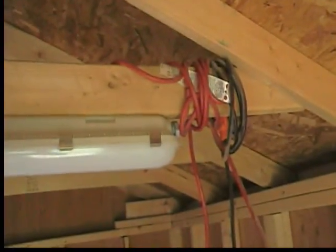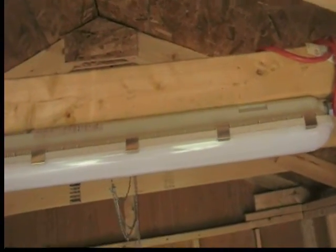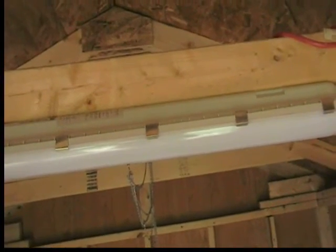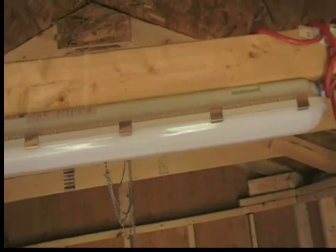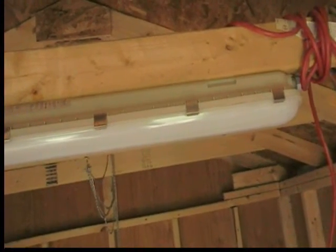Well, that's what the light looks like. I'm not banging my head. But it's not working. I'm going to have to look at this in a little bit and see if I can figure out what I did wrong.